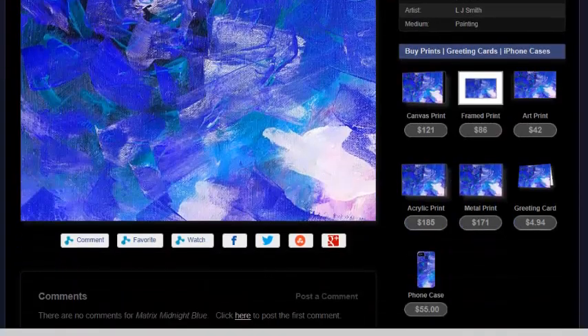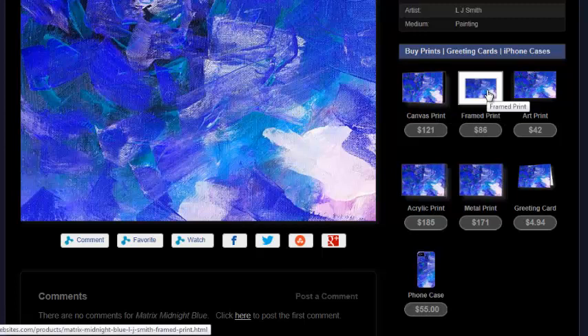What we're going to do now — we've talked about canvas print, we've talked about frame print, art print, acrylic print — now we're going to metal print.